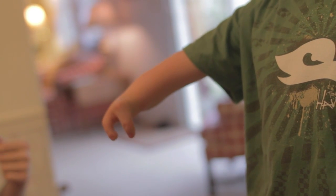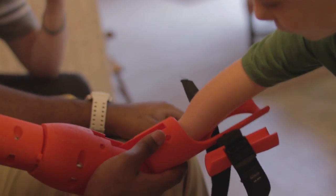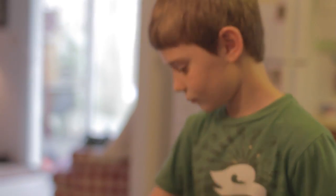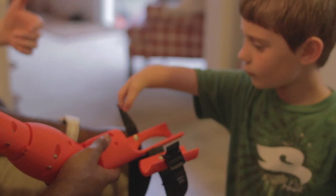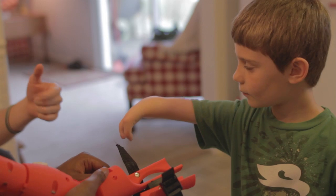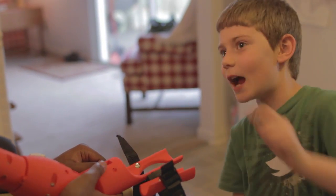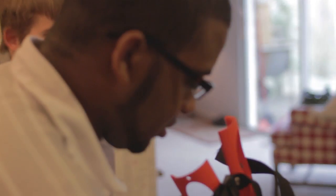Our client, Daniel, had longitudinal deficiency of the bones in his right forearm — both the radius and the ulna. This limited him to having only two fingers at the end of a shortened arm, which stopped basically just after where his elbow would be. So what we wanted to design was something which would allow him to have a full-length arm, which would be able to flex at the elbow,